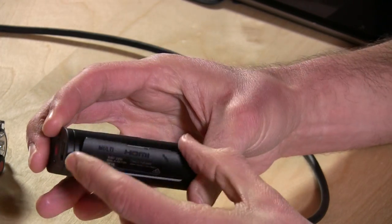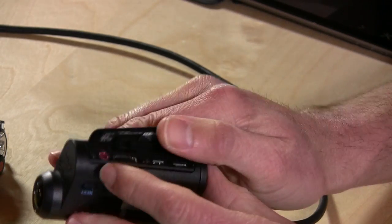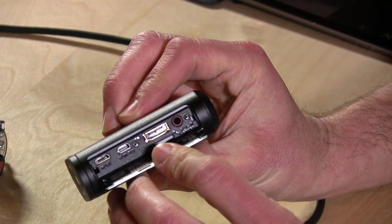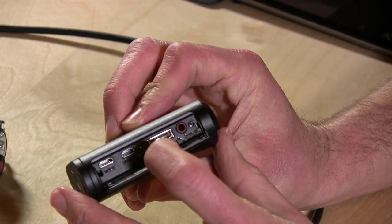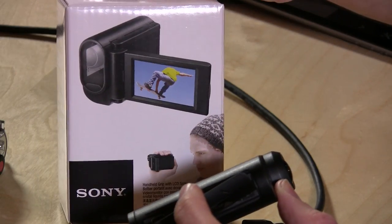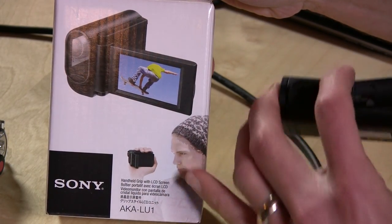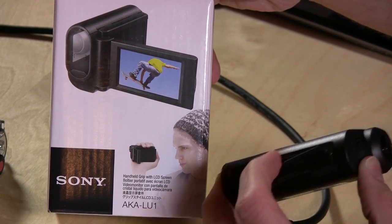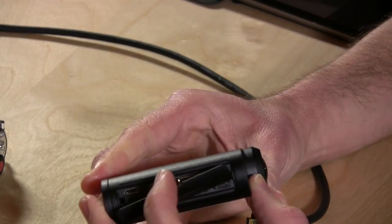On the bottom here, we have some ports. You've got a microphone-in port, which is always a great thing to have — I really like the fact that this camera has that. You have a multi-function port; I think this works with an add-on you can get called the AKA LU1, which is a little camcorder enclosure where you get an LCD screen and can use it like a camcorder. I'm going to review that in a separate video, so look for that one.